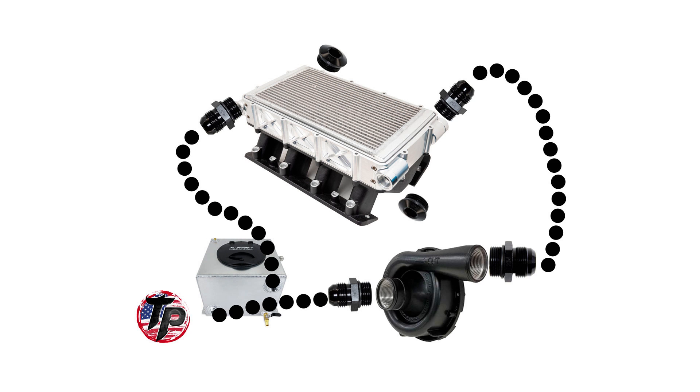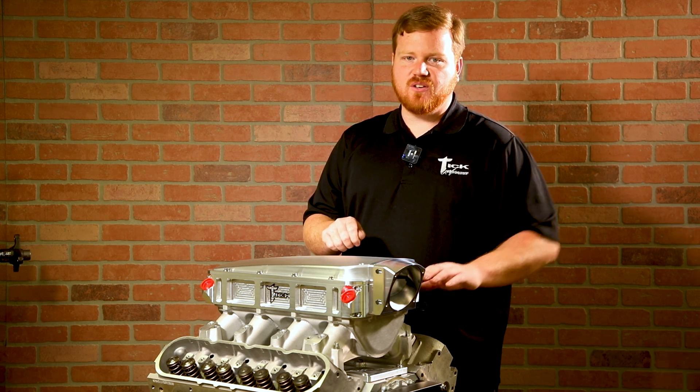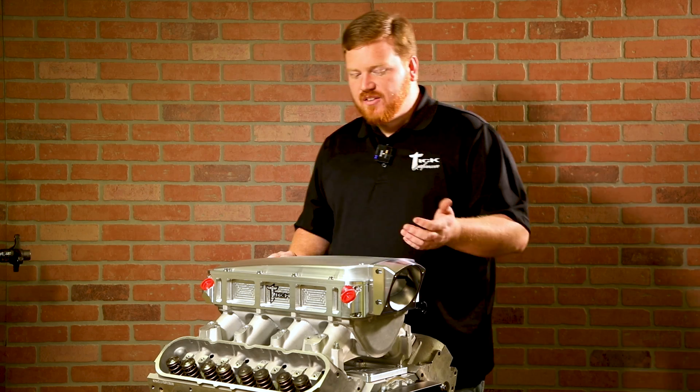The four ports give you the ability to do a dual entry and a dual exit, just like with the standard. Or you can do a single entry on one corner, a single exit on another — however you need to configure it to make it work. A lot of guys have clearance issues with their coolant hoses going to their intercoolers because of having a taller injector, so we eliminated that with the angled inlets on the side plates themselves.